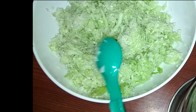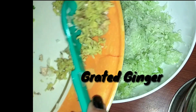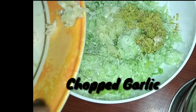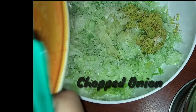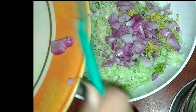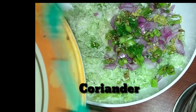Now we'll prepare the filling. For that we need grated cabbage with the excess water squeezed out. Then we're adding grated ginger and chopped garlic. After that I'm adding finely chopped onions and finely chopped green chillies. Lastly, I'm adding coriander.